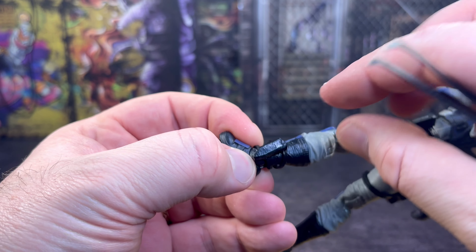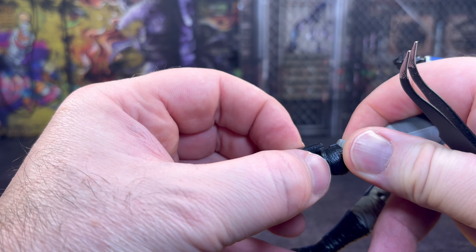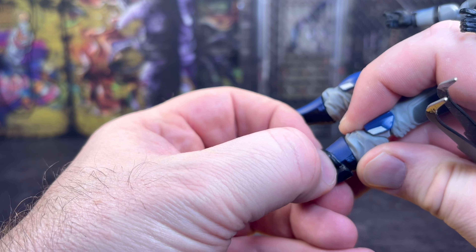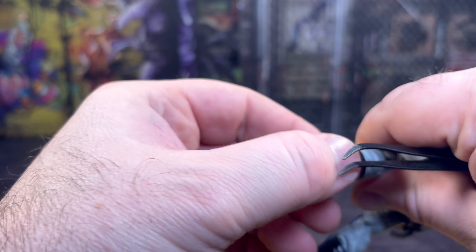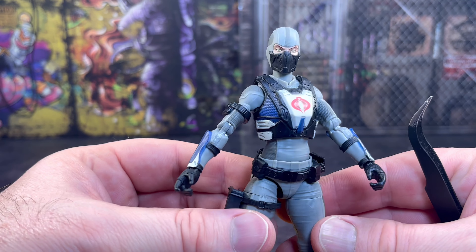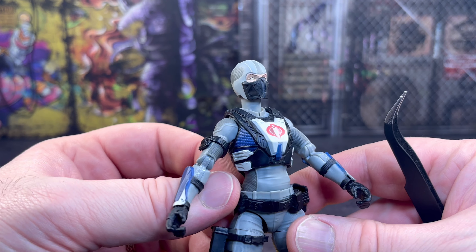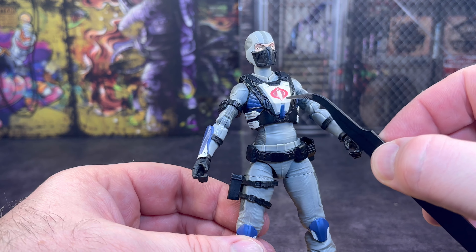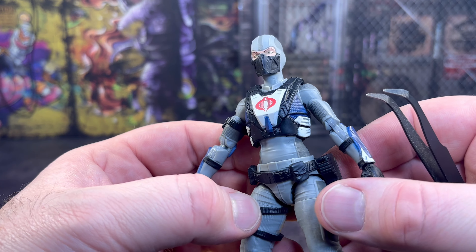On this side we get a holster for her dagger accessory which seems to be sitting a little low on my figure, but I'll work that up. That's one grievance - some of these little attachments can be loose, but once you heat them and move them up they stay in place. Overall I am really impressed with the look of the figure. I love the colour tones and scheme they've gone for, and I love the look of the vest - they've really gone all out on it. It just stands out that she's got a special job to be done.